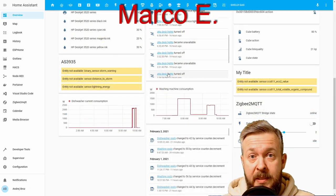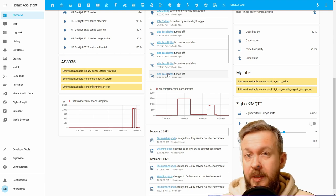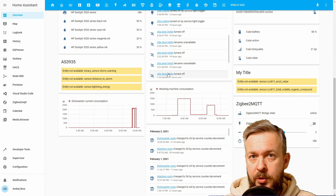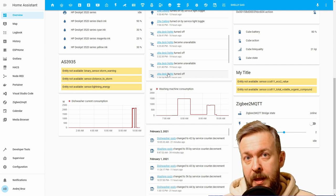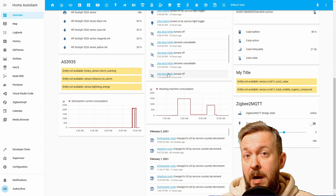As the title says, today we'll be playing with the dishwasher and the washing machine. There are a couple of ways that you can integrate your dishwasher and washing machine, unless you are one of the lucky ones that already has Wi-Fi integrated inside your dishwasher or washing machine and has the integration inside Home Assistant. For the rest of us using dumb washing machines or dumb dishwashers, there are a couple of ways to integrate them inside Home Assistant.